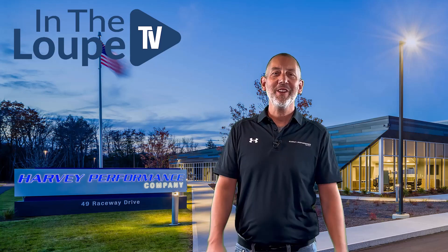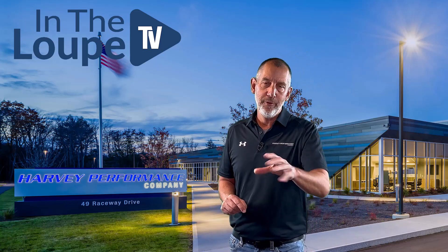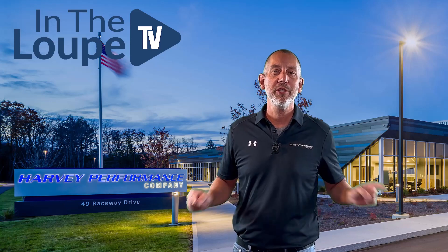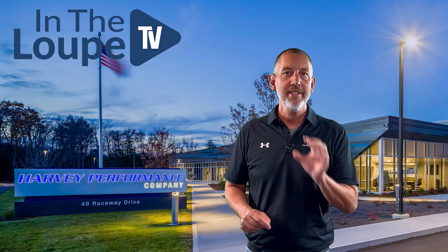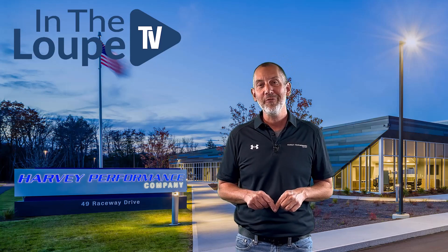Thanks for coming back — what a show we have planned for you. If you like composites, if you need to understand how to cut composites, if you need to understand what tools to use, this is the show for you. We also have an exciting series planned a little bit later: Machine Shops and Flip Flops — this is the first one, so stick around for that too.